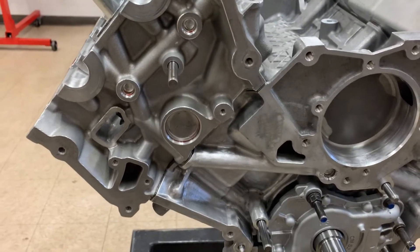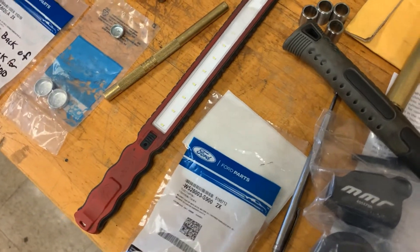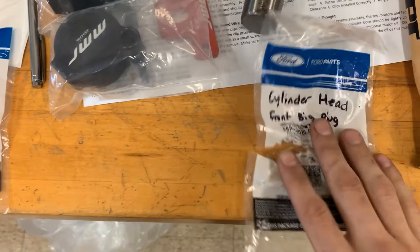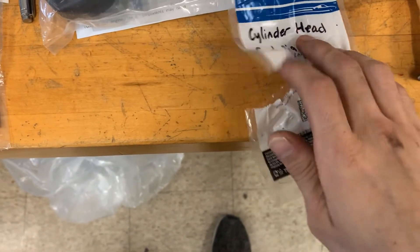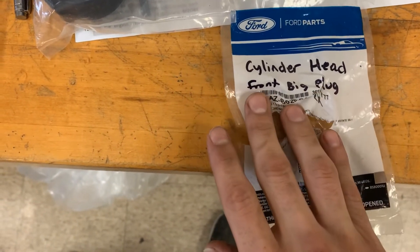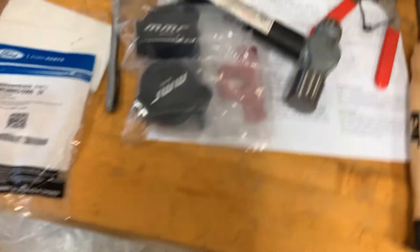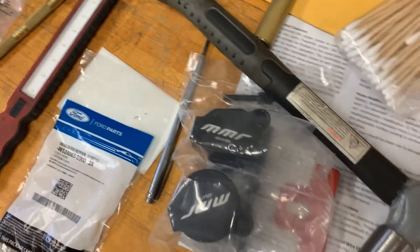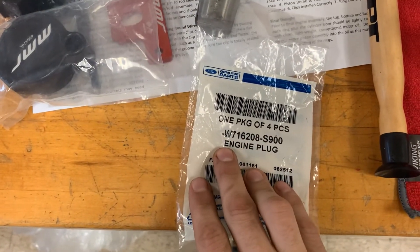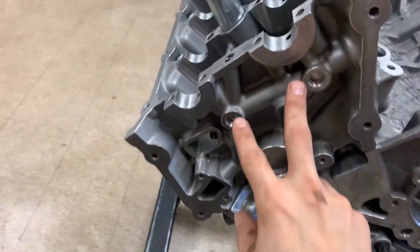Next, we're gonna address the plugs in the cylinder heads. You will have one large plug and then two small plugs that need to be inserted on each cylinder head. For the large cylinder head plugs, the part number is F6AZ6026BA — those are your front two large plugs. For the small ones, that's gonna be the W716 part number — those are the two small cylinder plugs that go in there as well.